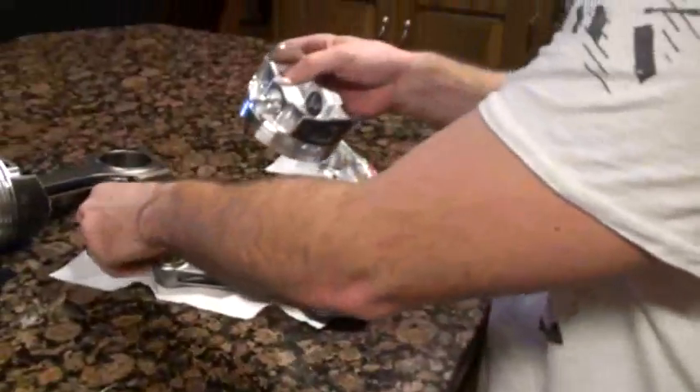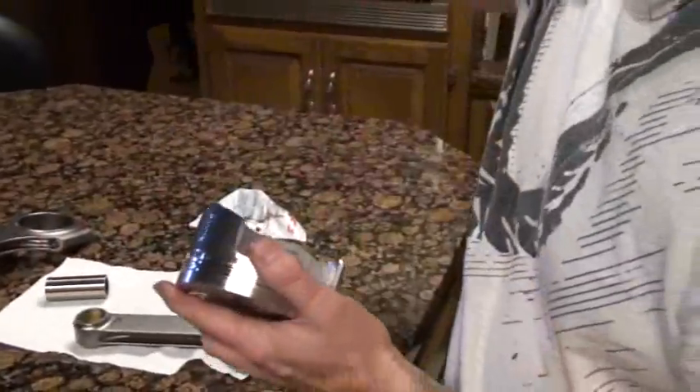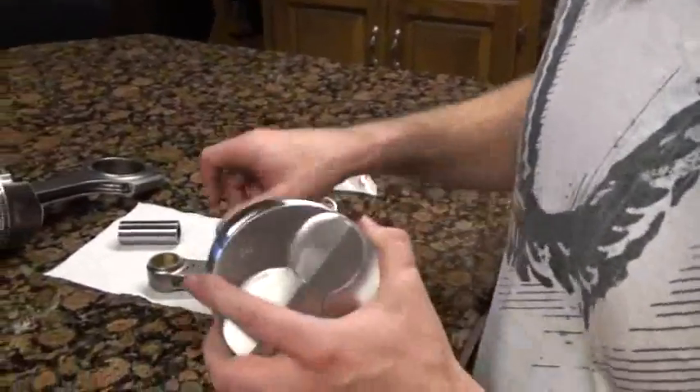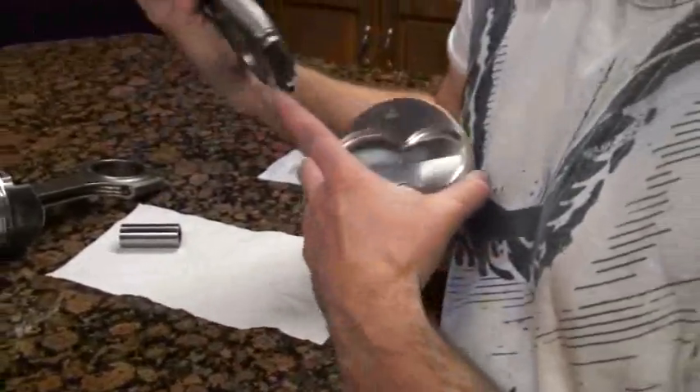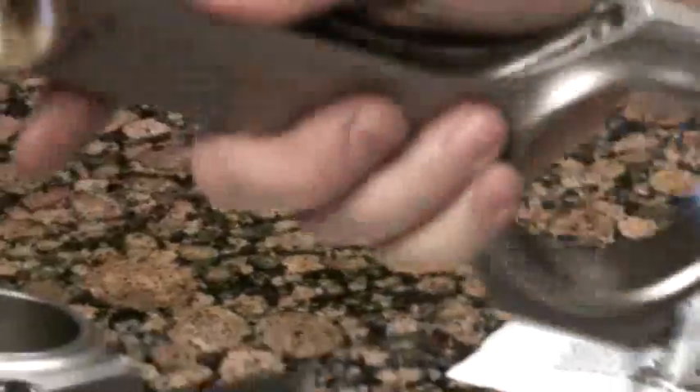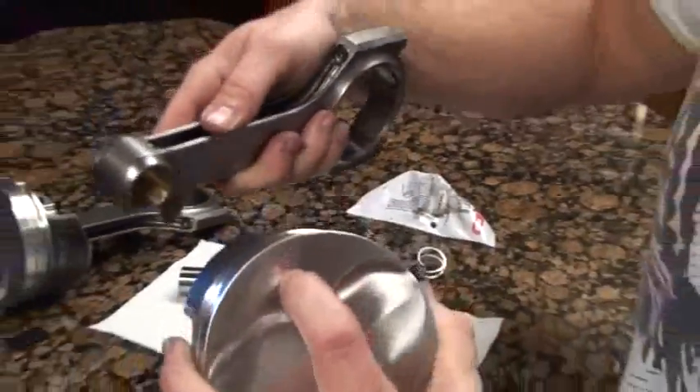You want to make sure to orientate your piston and rod properly. Four will go one way and four will go the other way. This particular one needs to be orientated where the numbers on the rod are lined up on the same side as the forward arrow.